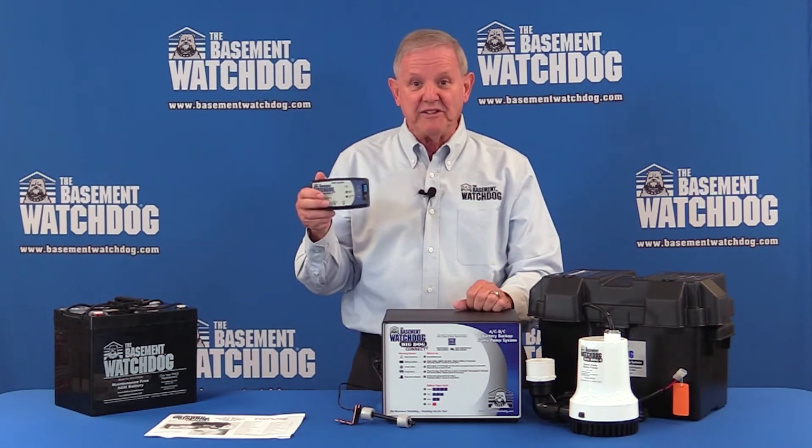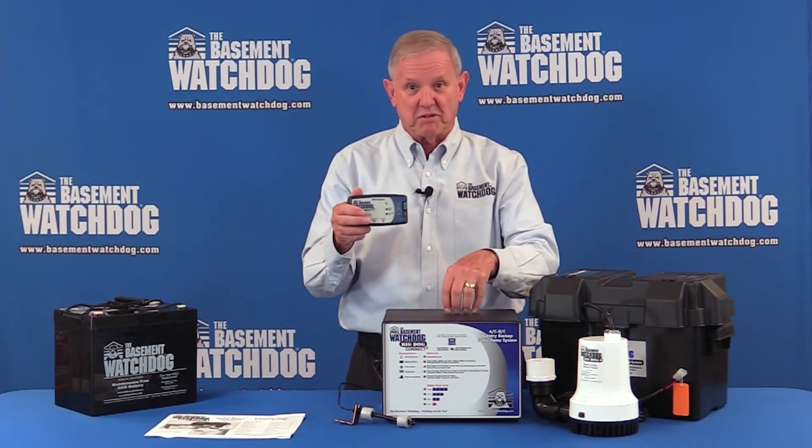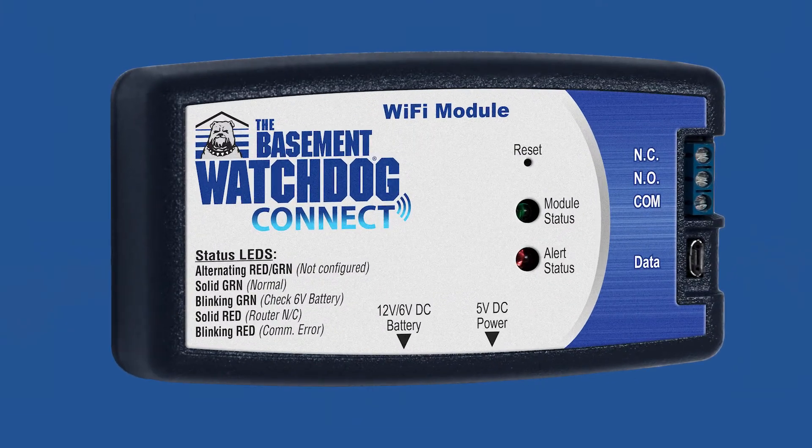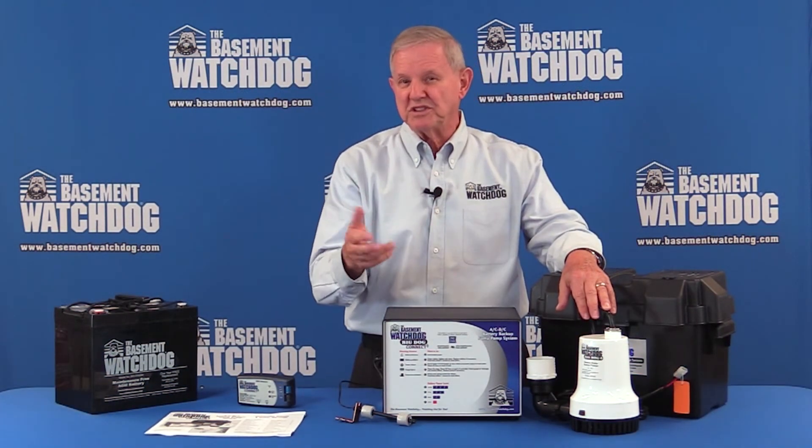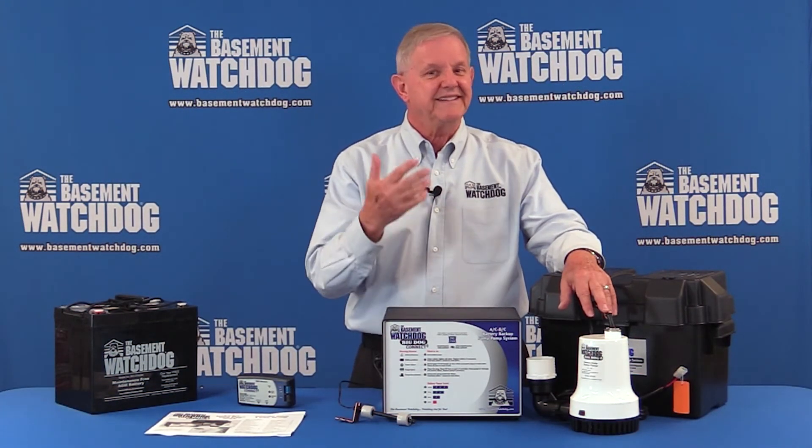One of the neat things about this system is it's customizable. You can add our Wi-Fi controller — just connect it to the brains of the Big Dog controller here — and it sends you a message on your phone to protect your basement.